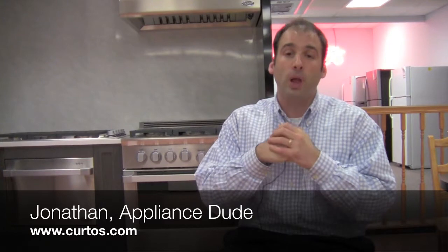Welcome to the Appliance Show. Jonathan here at Karno's in New York, the appliance dude. About to witness the strength of appliance street knowledge.